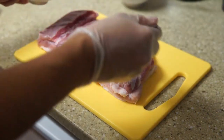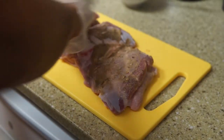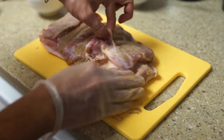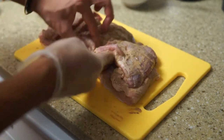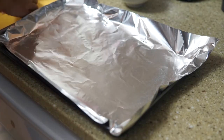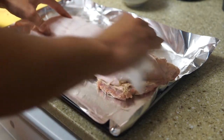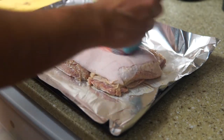We are going to rub sauce number one onto the meat side. Remember to rub on the sides too. Then we will marinate the skin side — use a paper towel to wipe the skin first, then use a brush or a spoon to apply mixture number two onto the skin.